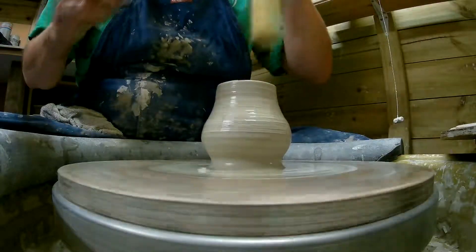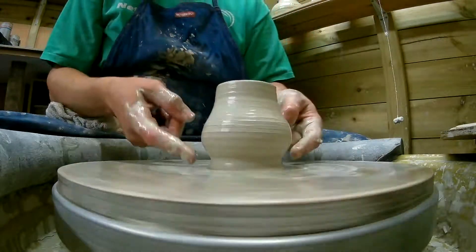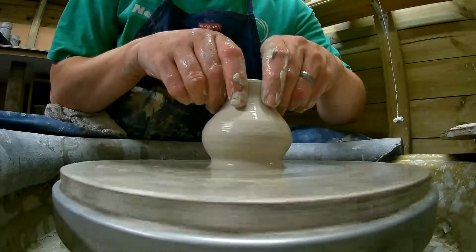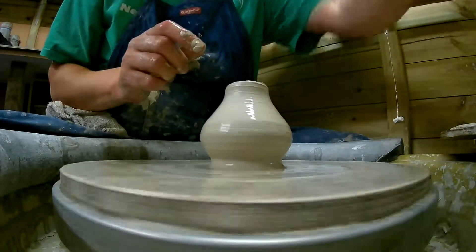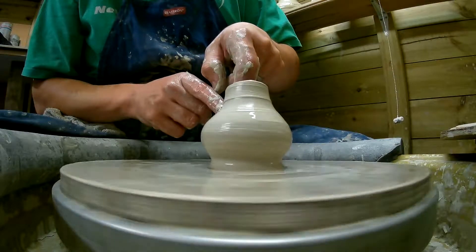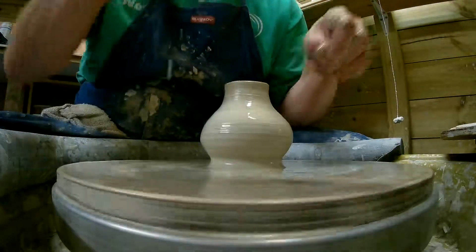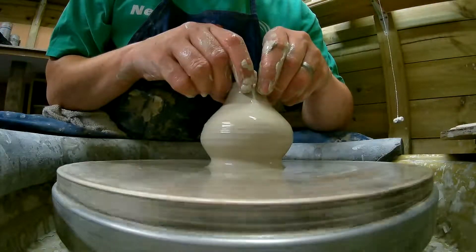Get a bit of water out of there. This is the tricky bit. I've got to collar this fella here. We've got our belly here, and this bit is going to go back up in. Six points of contact. Slowly apply some pressure. Go up a bit more, just a tiny bit. Pinch it in a bit more.